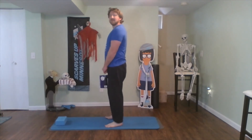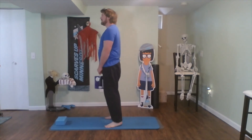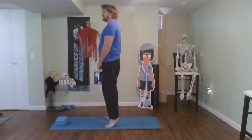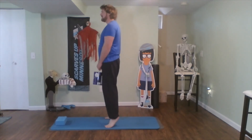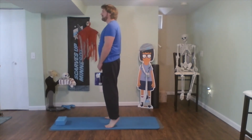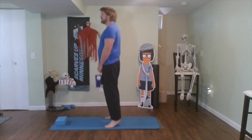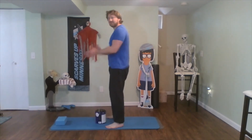All right, get your weight up, back on your feet. Calf raises. That's ten — halfway. Fifteen, sixteen, seventeen, eighteen, nineteen, and twenty. Awesome job. Don't stop now.